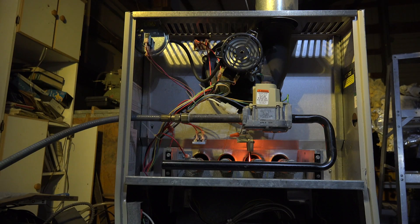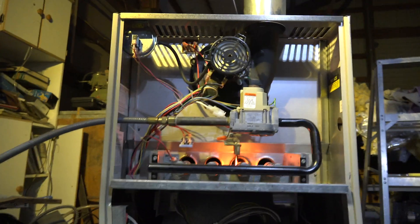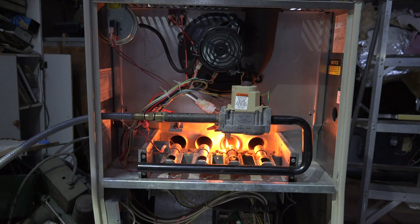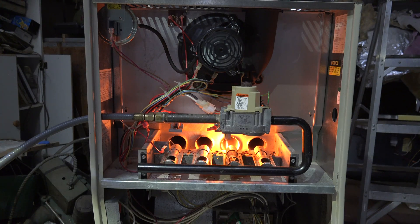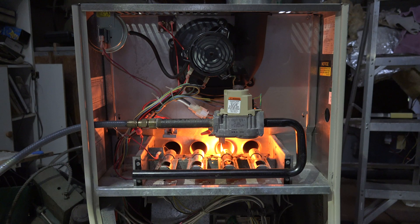If you look close you can see the hot surface igniter come on. Burners are on.